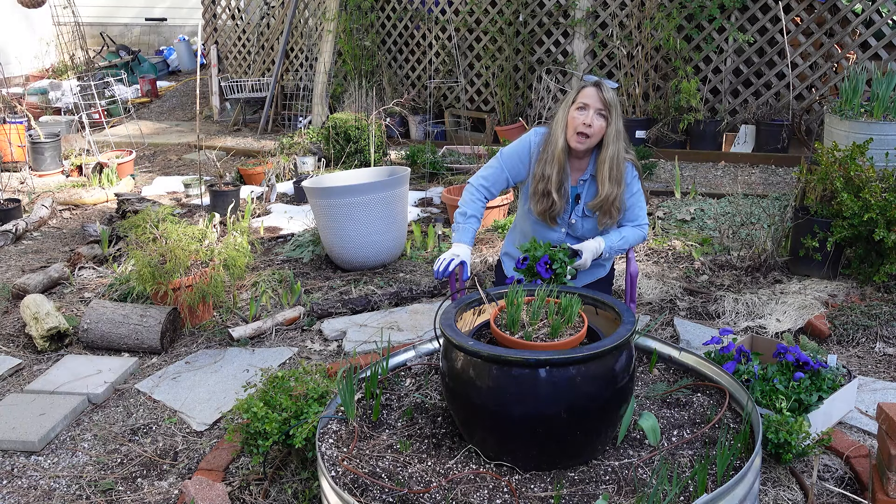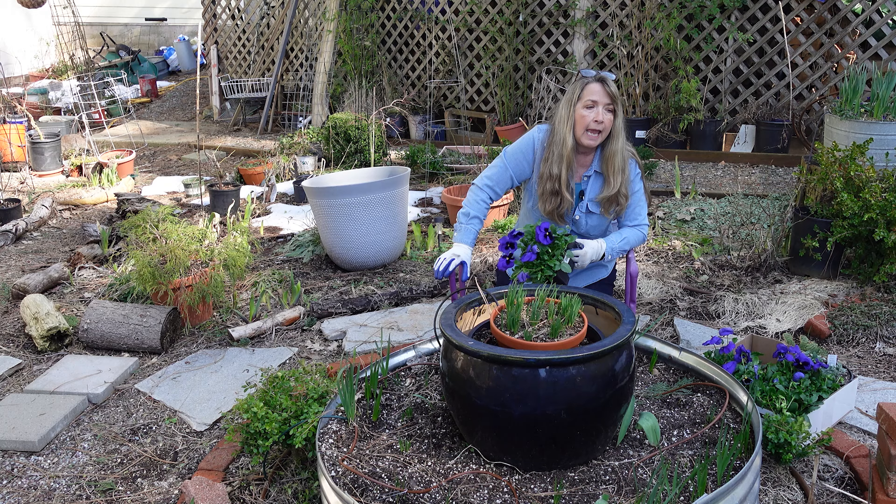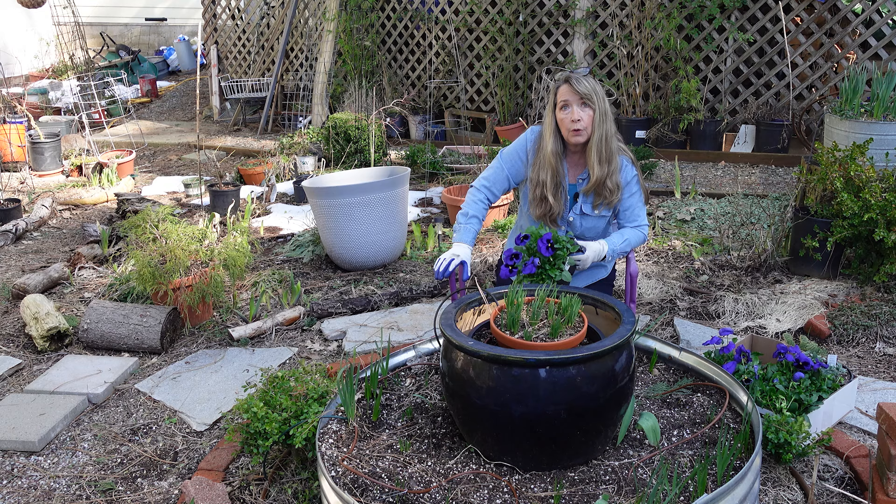Hey garden friends. We're not in the greenhouse, but today we're gonna plant up pansies and that will bring color to my garden until warmer weather comes. So let's get rolling and plant these up.